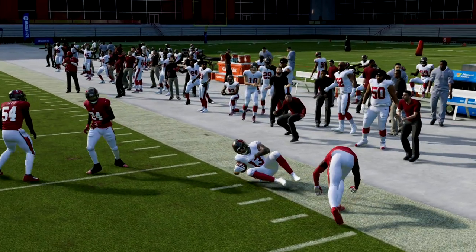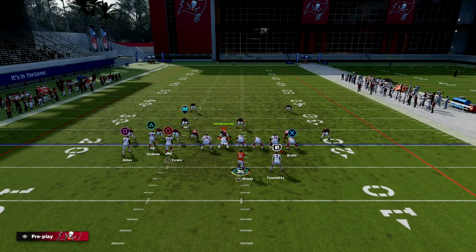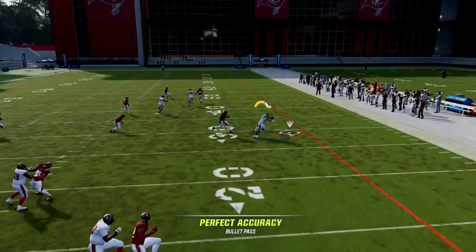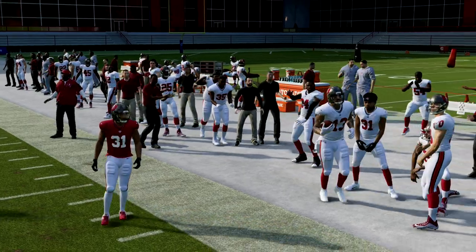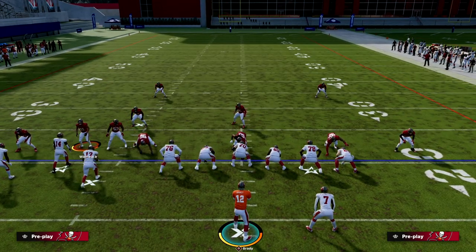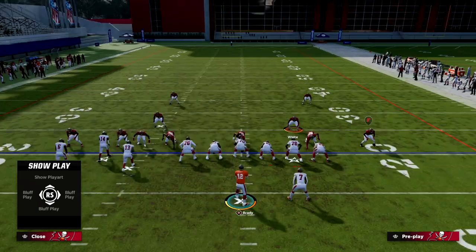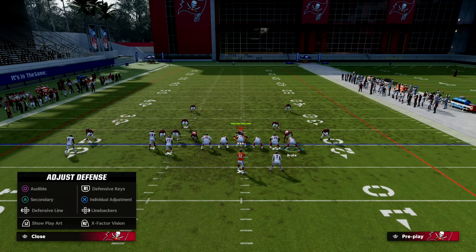Now how does this play work against man coverage? It actually works really well. Against man-to-man, all three routes on the left side are going to be pretty good. The best route against man is really this first read — the quick flat or quick crosser to Mike Evans — it's really effective against man-to-man. Your opponent literally has to put a hard flat defender on this side of the field. If he's not in a hard flat, that guy is going to be open every single time. You're also going to pick up a lot of pressure relief because of the play action blocking.